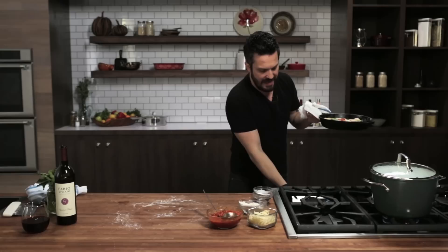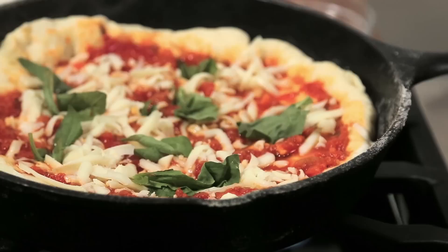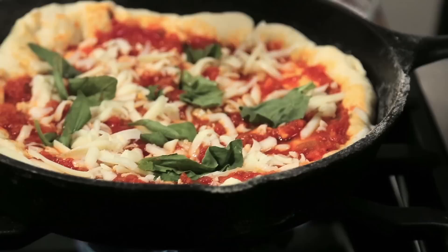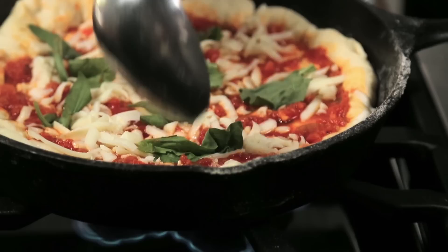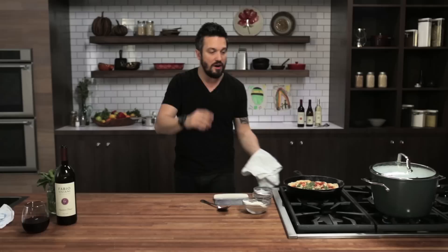Look at this — look how gorgeous this is. Higher fire. In this case, fire is your friend. We are exactly cooking the edges of the pizza and the bottom in the cast iron. This will seal in the moisture and create almost like a protection layer on the bottom. Then these go in the oven to finish. What I was talking about — you want to lift the pizza and check the bottom is crispy, nice and brown. See that? That's exactly what I'm talking about. Now I'm gonna get this and finish it off in the oven.